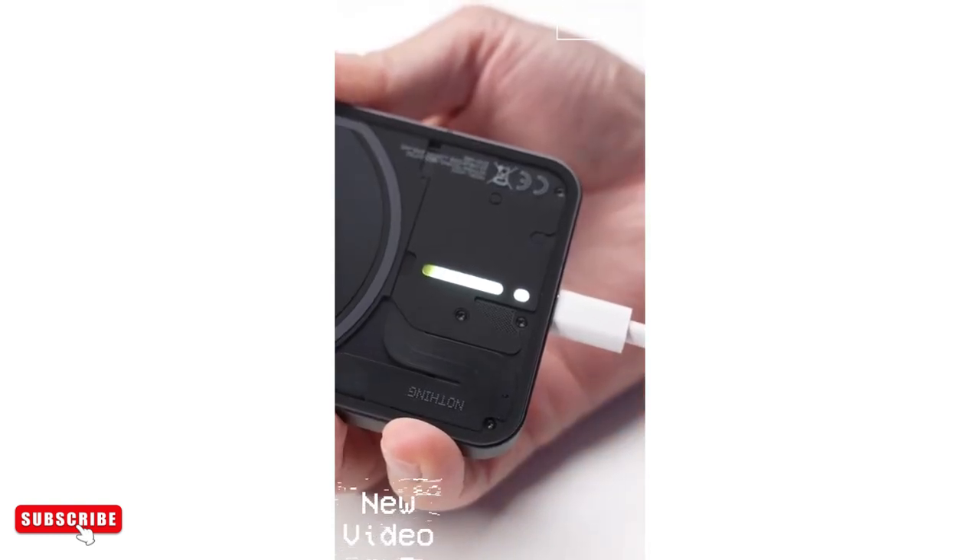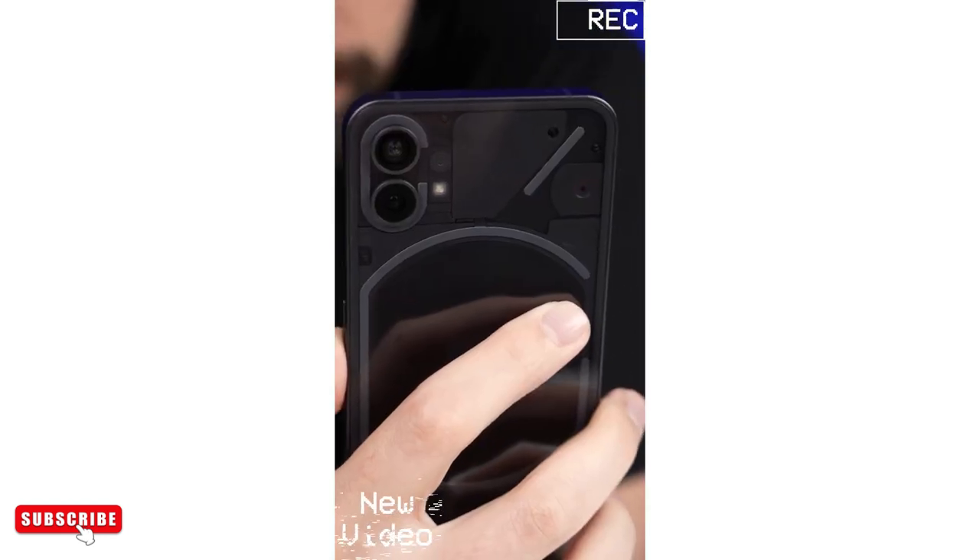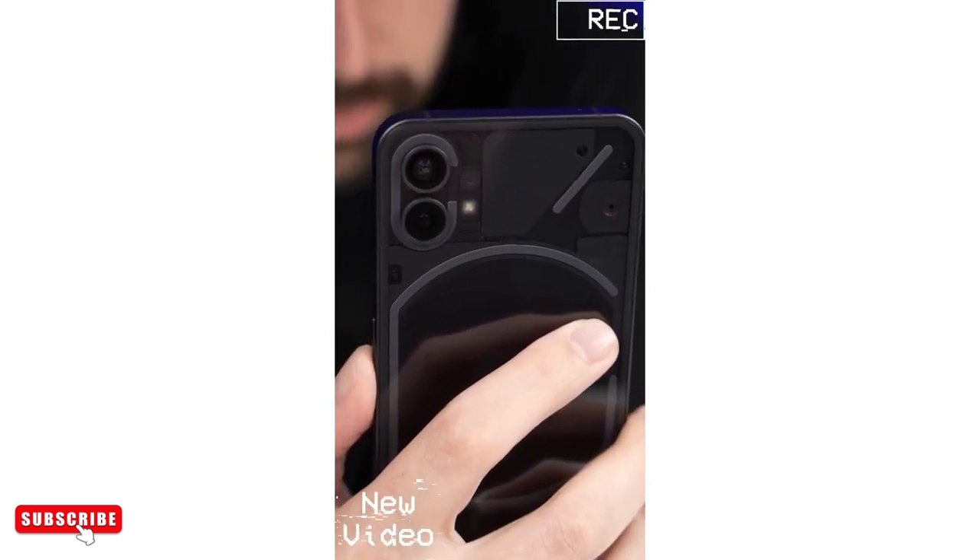The LEDs also let you know when reverse wireless charging is working. The bottom LED here can act as a little charge meter. In the camera app, the LEDs act as a fill light, and then there's even this little red light to let other people know when you're recording a video.